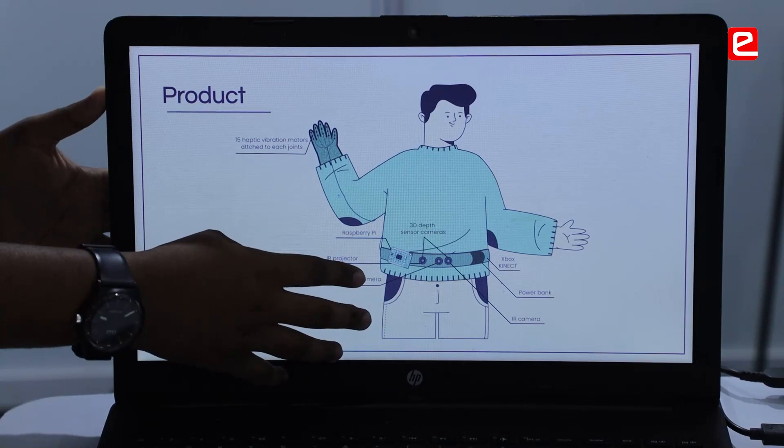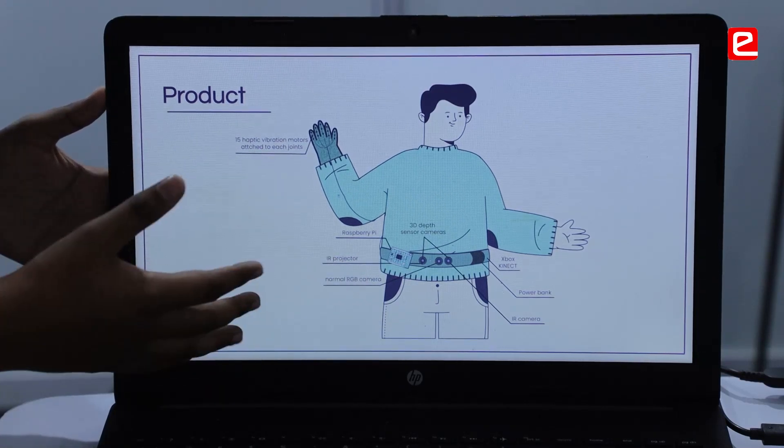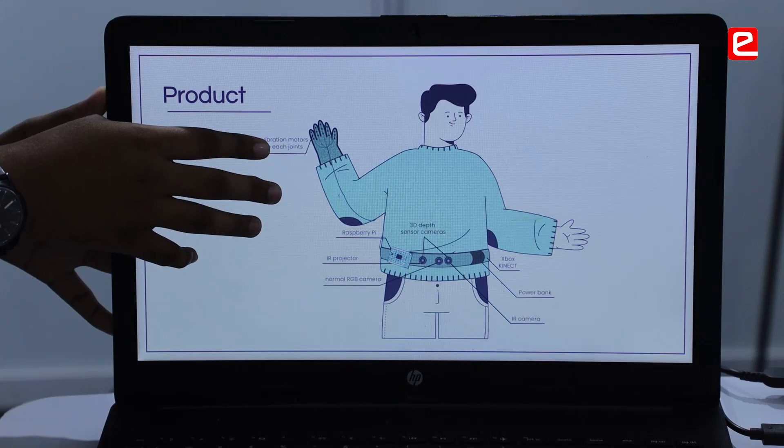This depth data is later sent down to the Raspberry Pi where the image processing is done, and then sent down to the 15 half-width vibrators that are placed on the gloves.